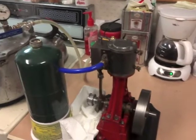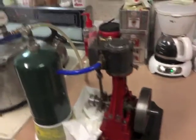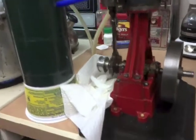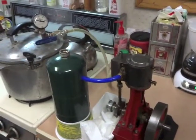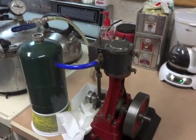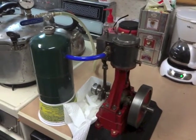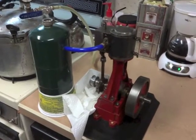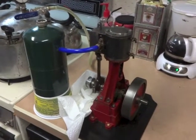I'm just going to let it run down and see what it'll run on. That's two pounds — we are running on two pounds of pressure. That's a pretty well-built engine.